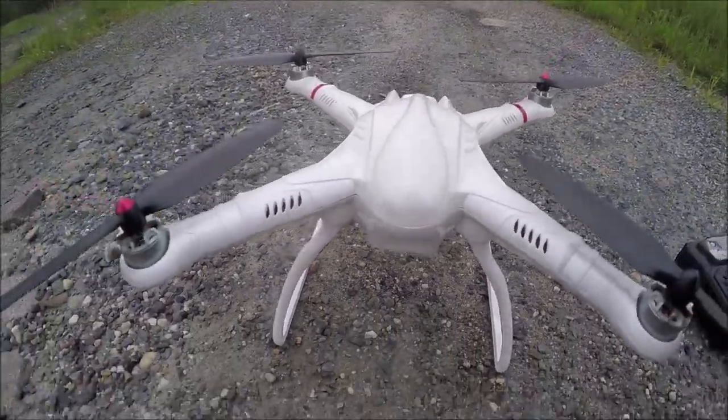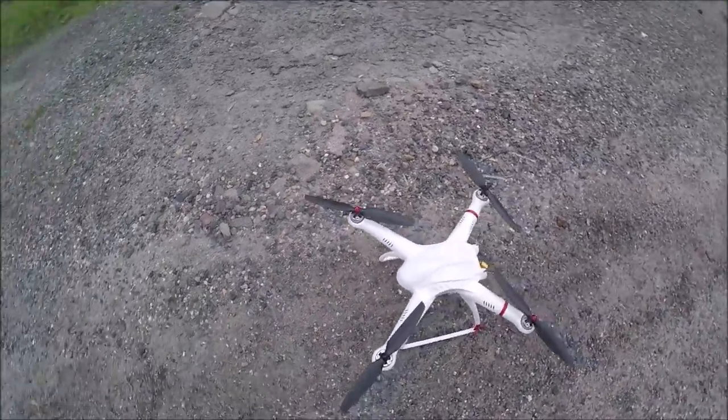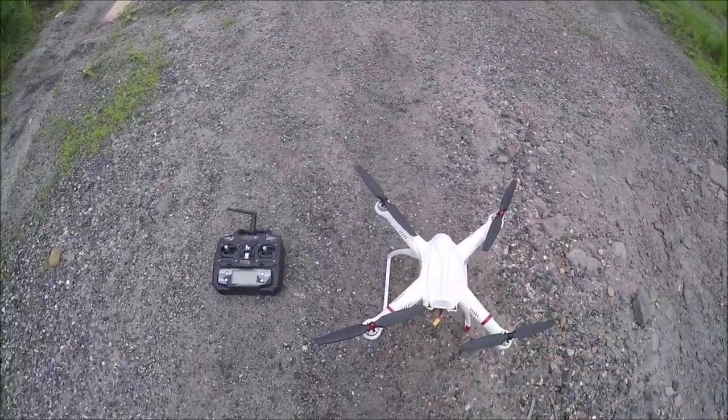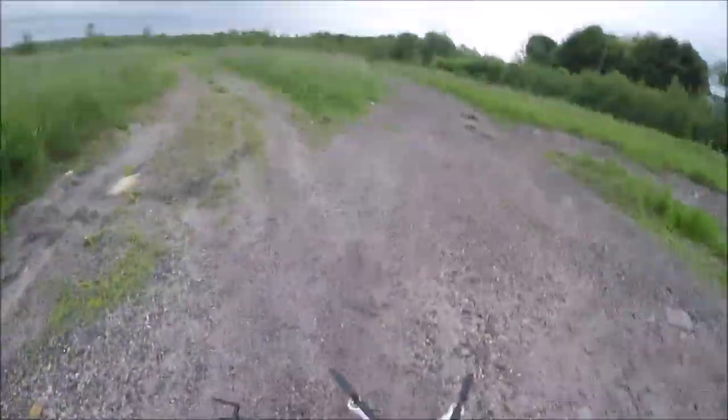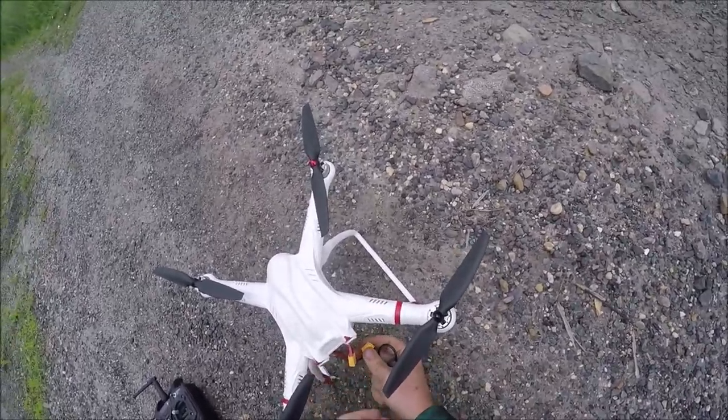J Drone here, what's going on guys? We got the Drone X drone here and my man Don — I appreciate you. This was sent from one of you guys. Don, you know who you are, I appreciate you. We're gonna get this in the air, so first thing we need to do is...